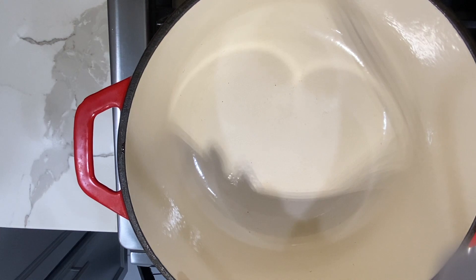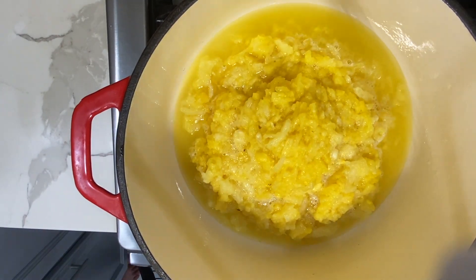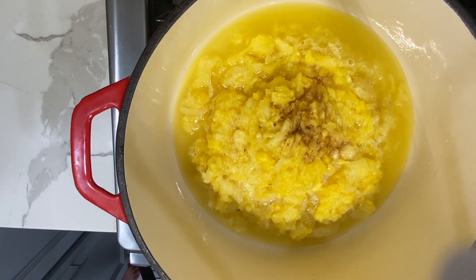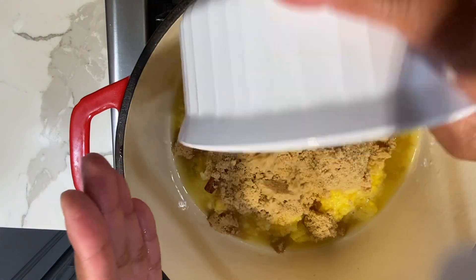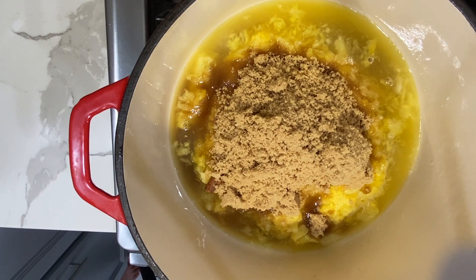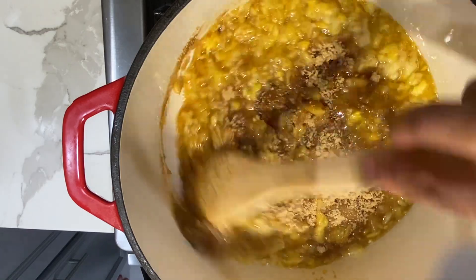To a heavy bottom pot I'm going to add my pineapple. I'm going to add some mixed essence and two sticks of cinnamon. I'm using some brown sugar for this — if you prefer to use white sugar that can work as well, but you may need to add a little bit more than the brown one. So I'm going to stir this in and allow it to get thick.